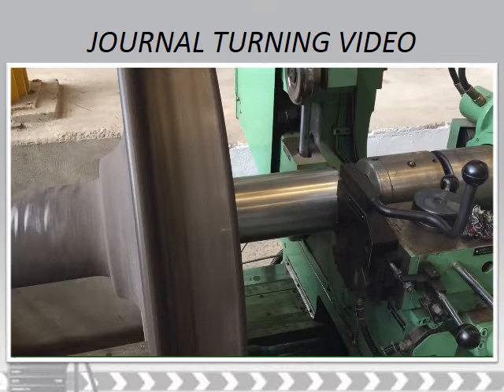As is evident from the video, journal turning is somewhat like other turning processes only, where the workpiece rotates and the tool is held stationary.